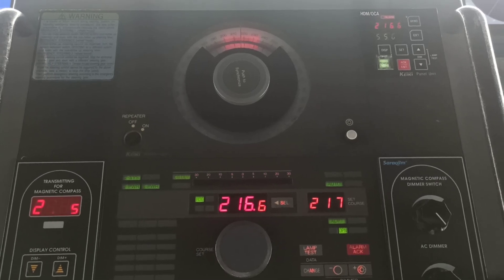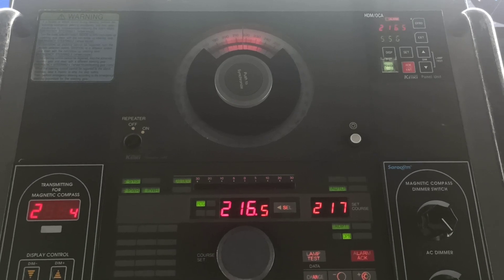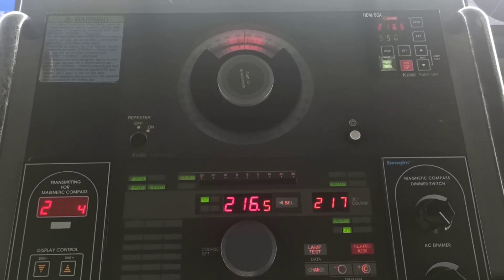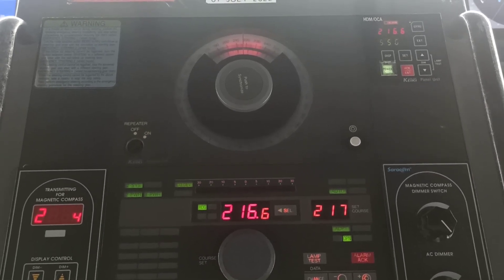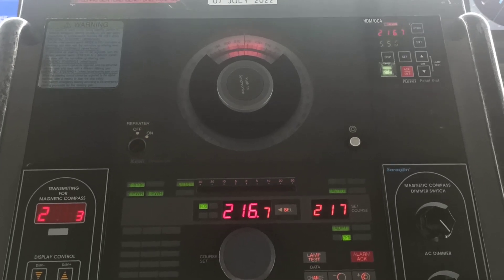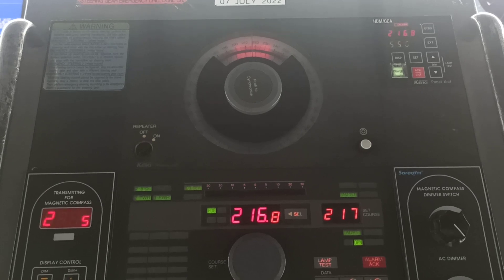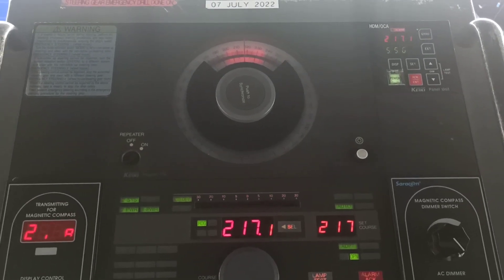Hello everyone, welcome to my channel once again. Today's topic: how to synchronize gyro repeaters and the requirement of gyro compass. I have already posted how to test off-heading alarm and off-course alarm — if you have not watched that video, you can watch it; the link is given in the description. So first I will tell you the requirement of gyro compass.